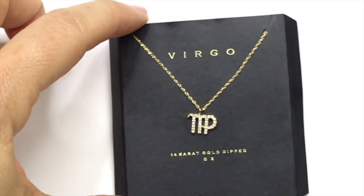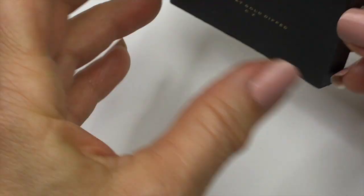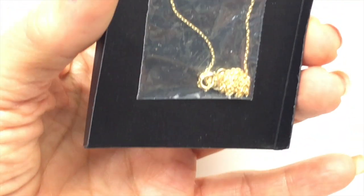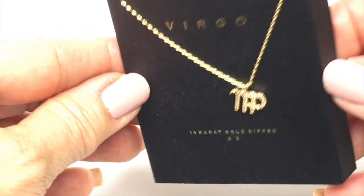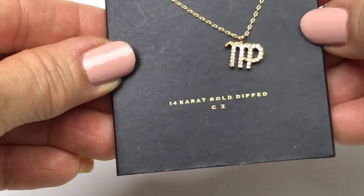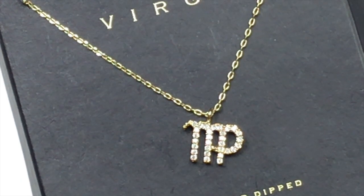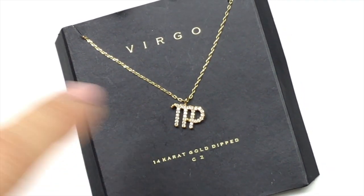This is a necklace. It's still on the card. It looks like it might have been inside of a box, but it looks brand new. It's on a gold toned chain — a delicate chain — and there is a sign for Virgo and it says it's 14 karat gold dipped with CZs. It's another one that's going in my sell pile.